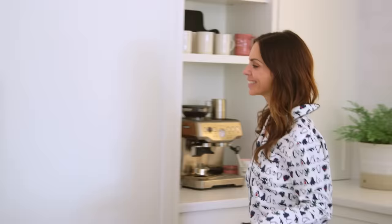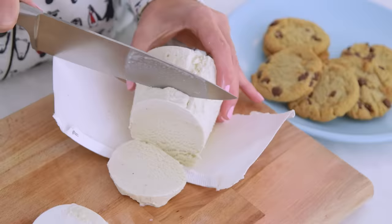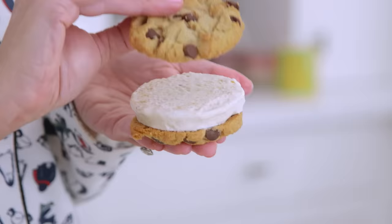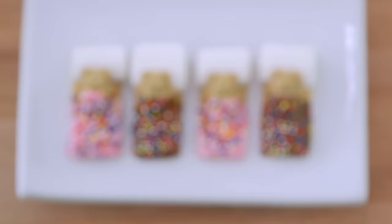One can wish. Now cue the dessert: cut into a pint of ice cream, unwrap the carton, and slice it with a knife to quickly make a professional-looking ice cream sandwich that's equally easy to devour.